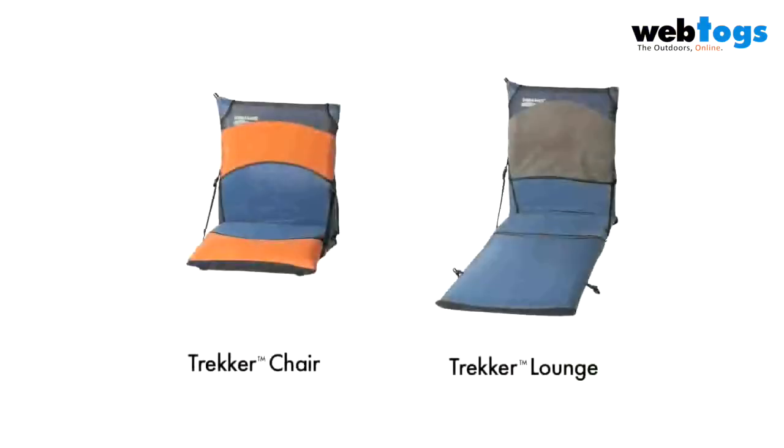For trail mats and for some of the Basecamp series, the Trekker chair and Trekker lounge are a wide fit and provide extra comfort.